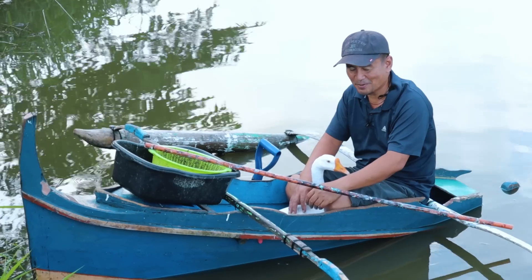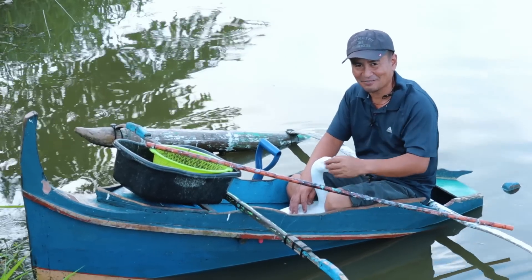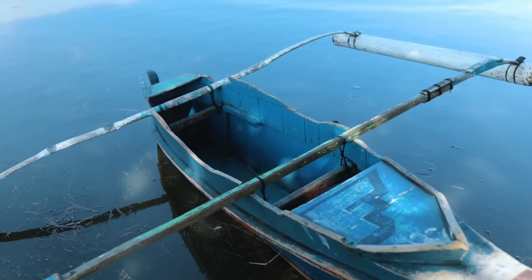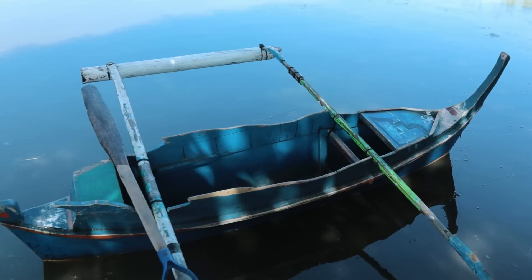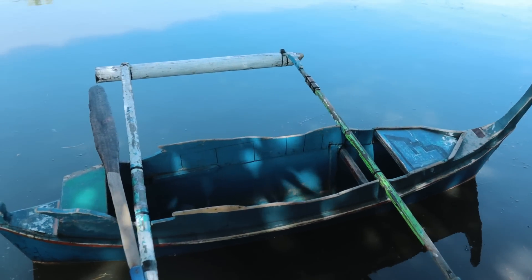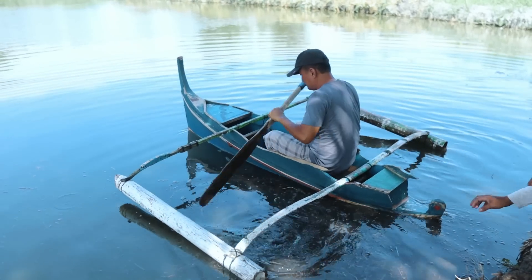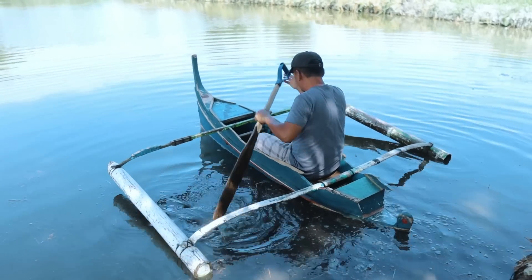Hi guys! It's a beautiful day once again and welcome back to Dexter's World Channel. It's really a dream come true because I've been desiring to acquire a small boat just for me to be able to roam around without getting wet, and it's finally here now.